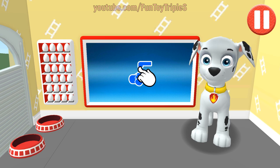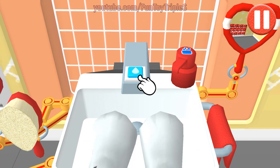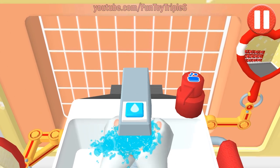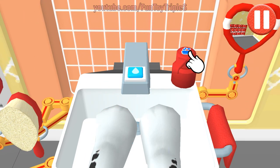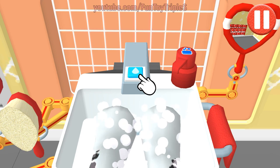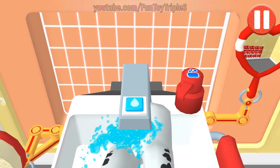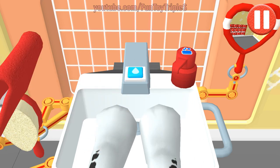Rinse the pup's paws under the water to get them wet. Drop the soap bottle to put soap on the pup's paws. Wow, look at all those bubbles — those paws are looking clean! Let's rinse the bubbles away now.